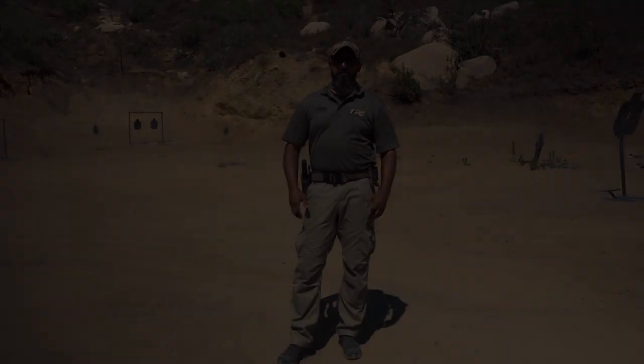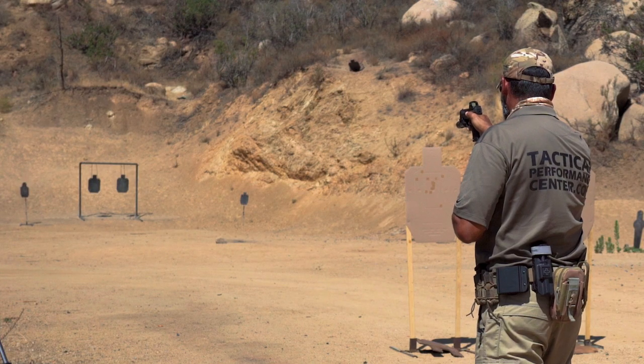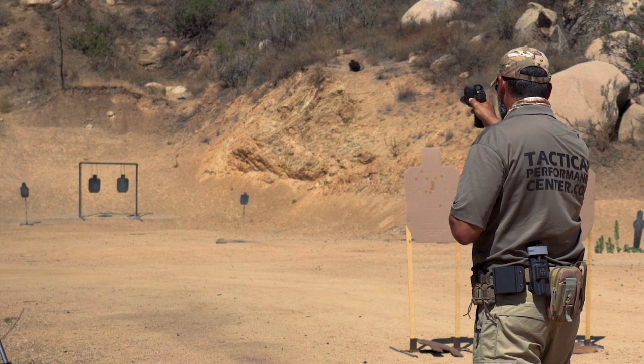Zero grip — it's all about the proper trigger pull: only the finger moves, straight back. As you can see, when you are planning to be really accurate, even at long distance with a handgun on a single shot, trigger control is all that matters — even without the grip.